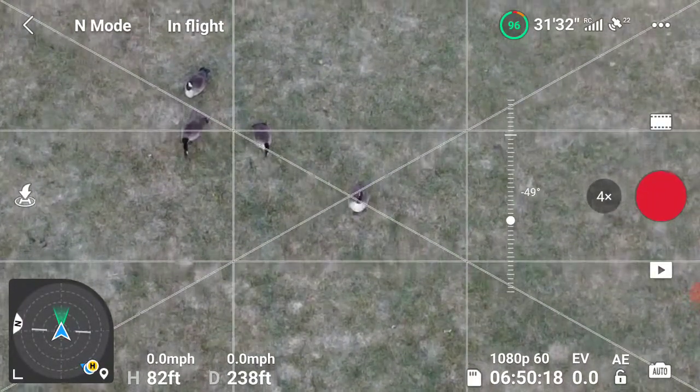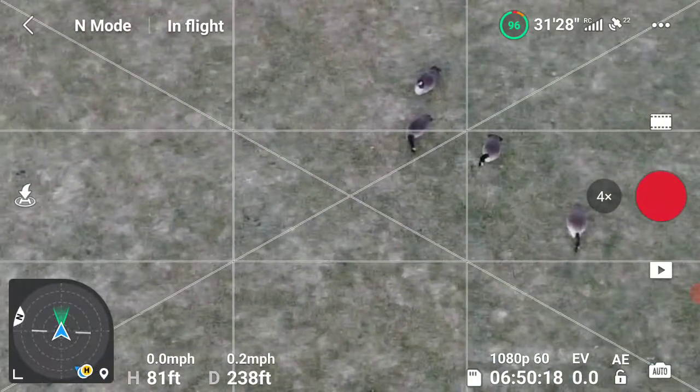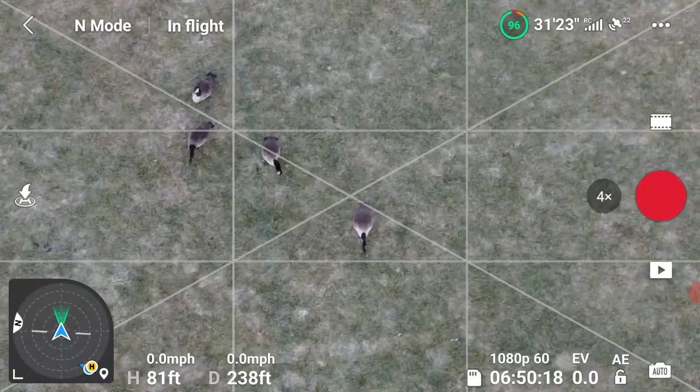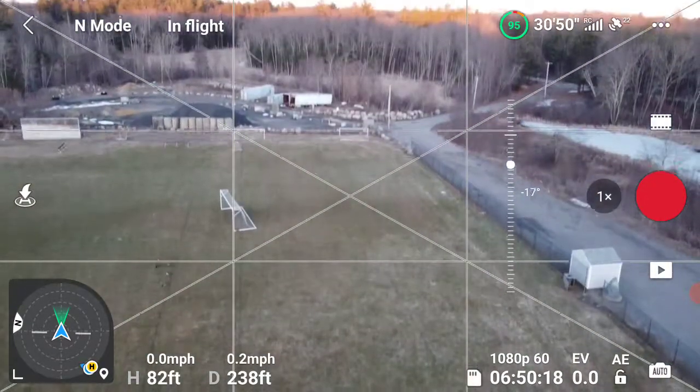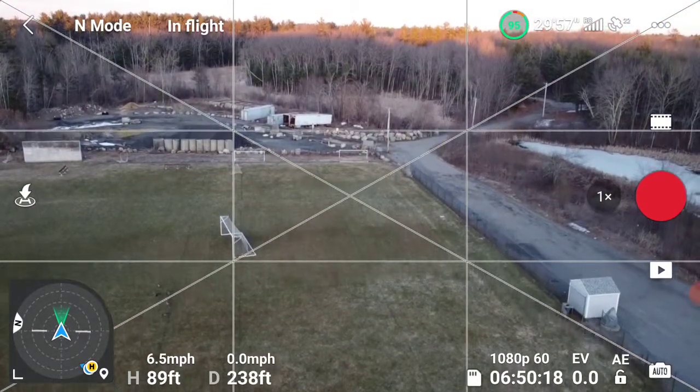I see one guy — he's looking up at me — but they don't seem to be bothered by the drone. Let's zoom out and bring the camera up, and we'll bring it up a little bit higher. The plane is away.